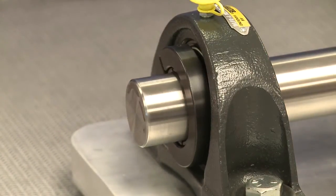Once complete, turn the shaft by hand and visually inspect the bearing to make sure it rotates evenly. If it turns evenly with no wobble, it's good to go.